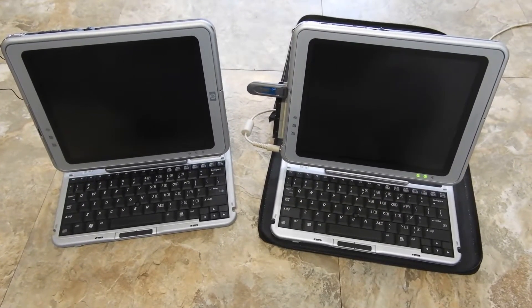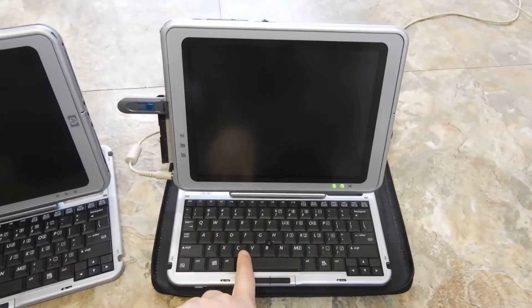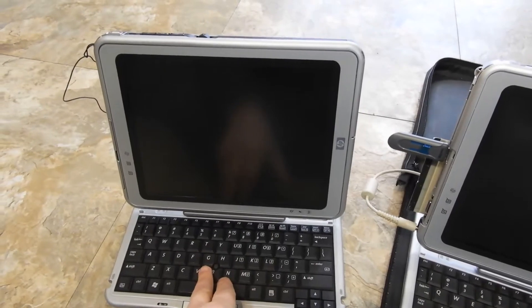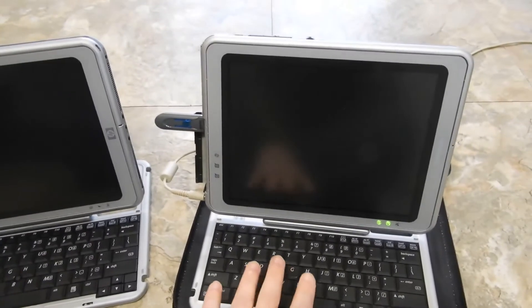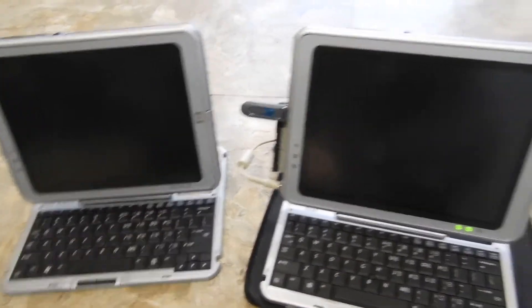Here we have two tablets. This one is the Compaq THC1000 and this one is the HP THC1100, also by Compaq. The only difference is this is the first version and this is the second version, and there are some upgrades.